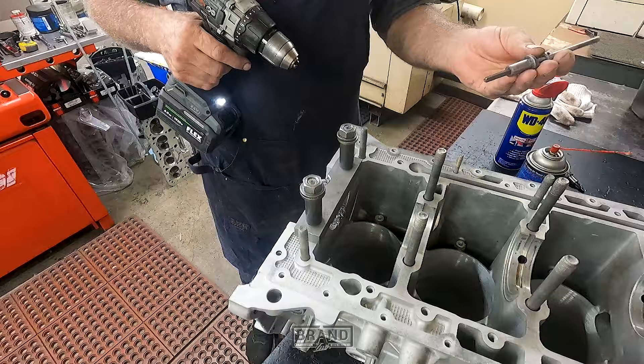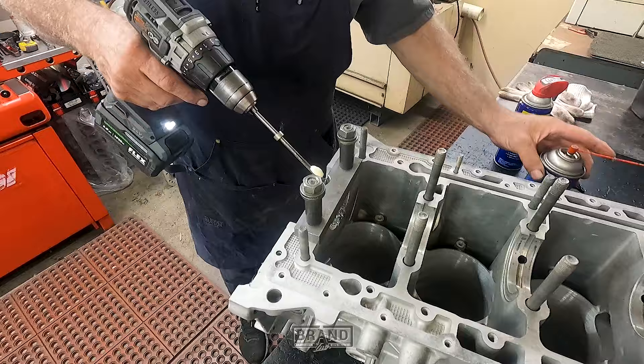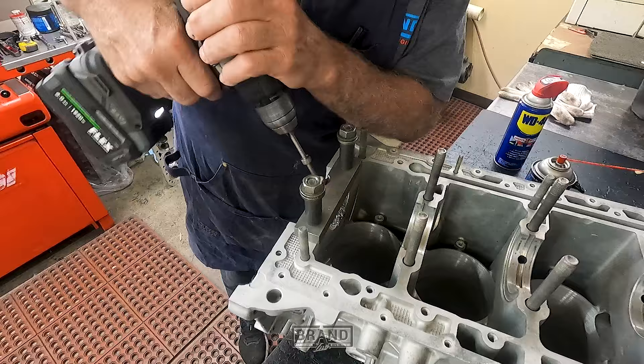Then you change to the reamer. There's a stop on it so you don't go all the way through. Put the drill bushing in, add a little lube, and you ream the hole.